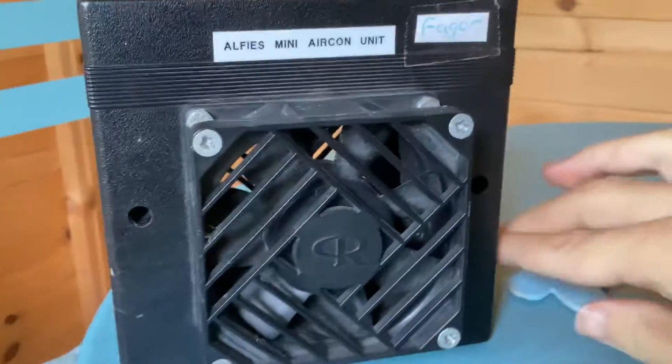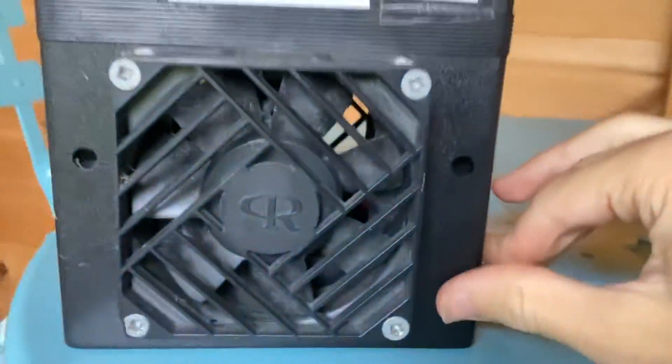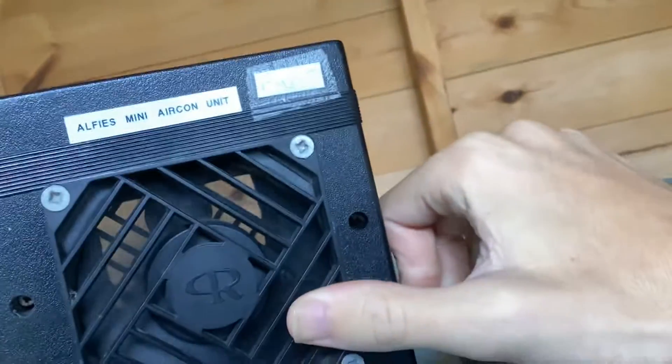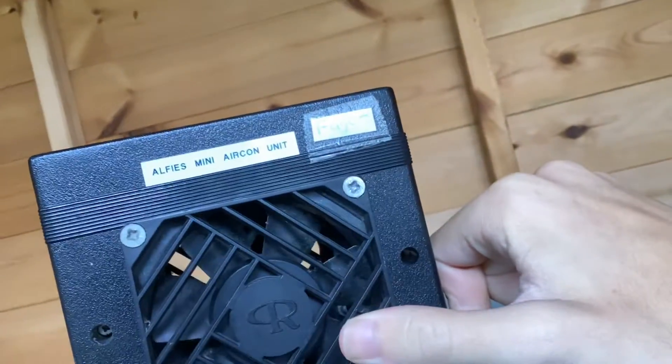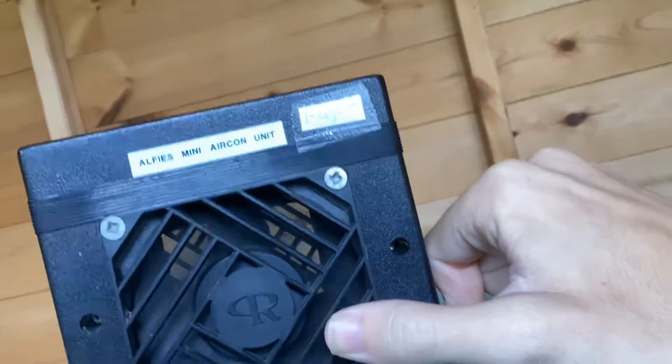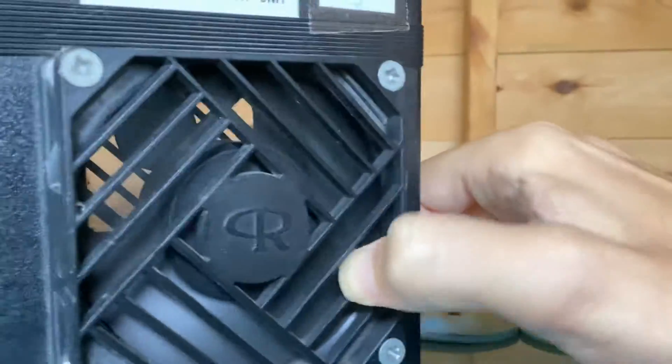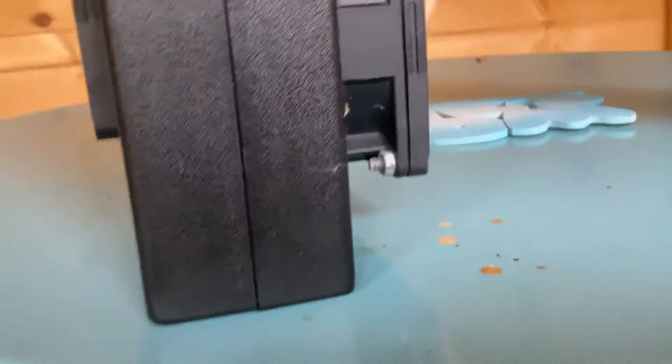It's on low speed. You need to toggle the switch down. It's not very powerful. It turns anti-clockwise, so the airflow actually comes out the back.